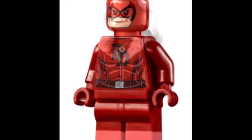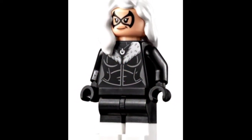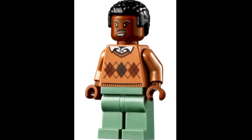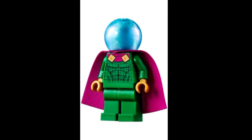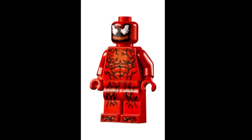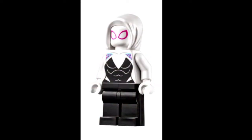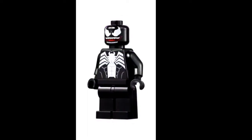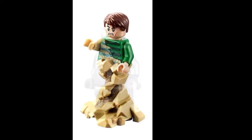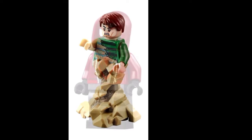Not very many of these minifigures from the LEGO Daily Bugle set have leg printing. Like Mysterio, you've got Gwen Stacy, Gwen Spider-Man — you've got Venom with no leg printing. The only ones that have leg printing are Green Goblin.